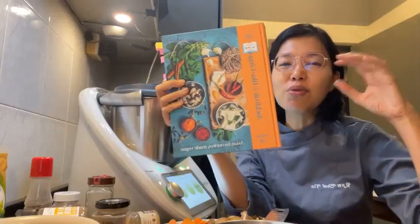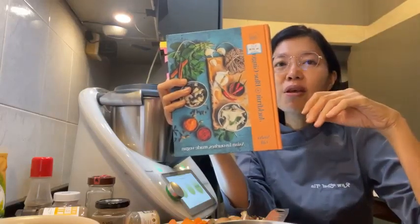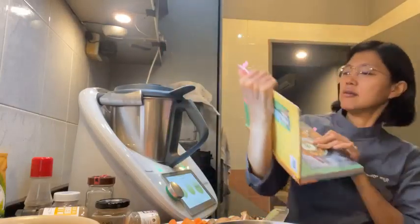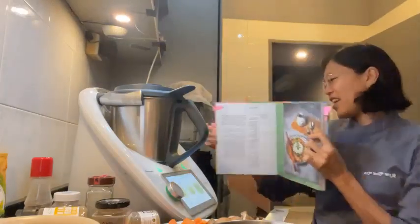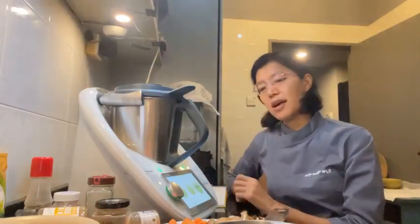I like the Asian recipes in this book. I'll show you what's inside later, but right now I'm going to try out this Japanese curry. If you have any questions, leave them in the comments and I'll answer. Let me show you the ingredients and tell you what substitutions I'm using.